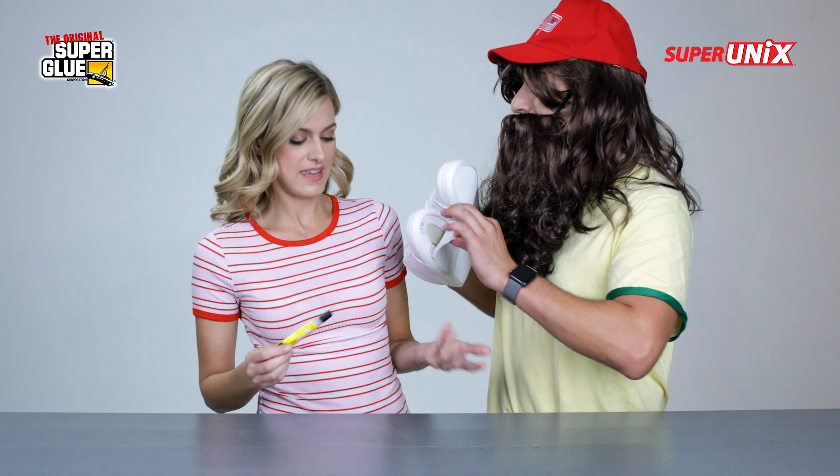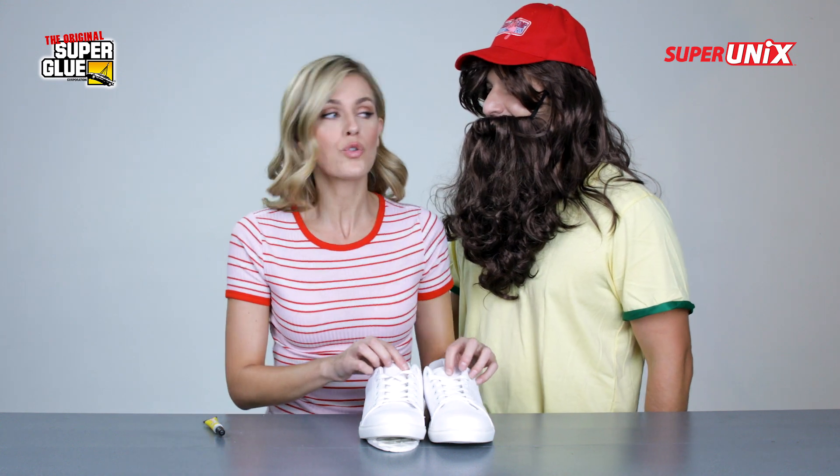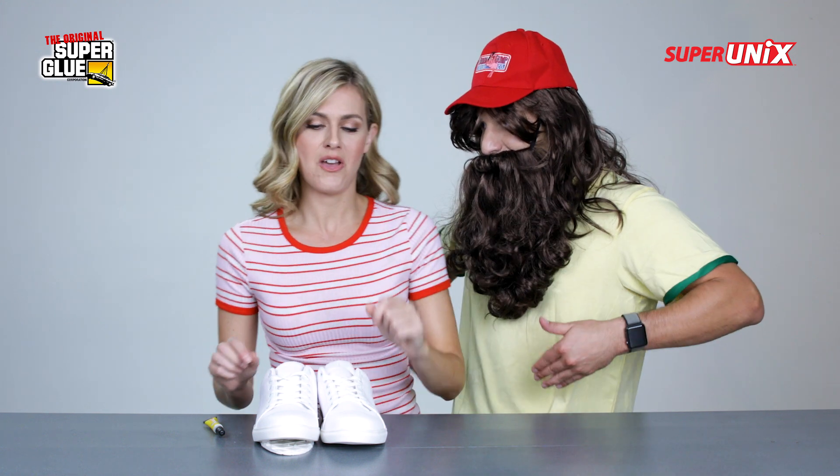Super Unix works so well to repair a broken shoe. I got a broken shoe. Again with this? Yeah. I'm winning the Halloween contest this year. You try that costume every year. Yeah, but this year they're going to get it. Okay.